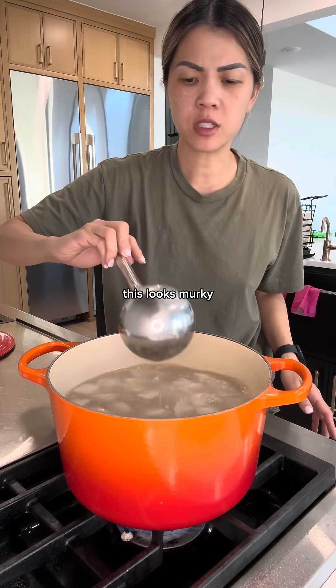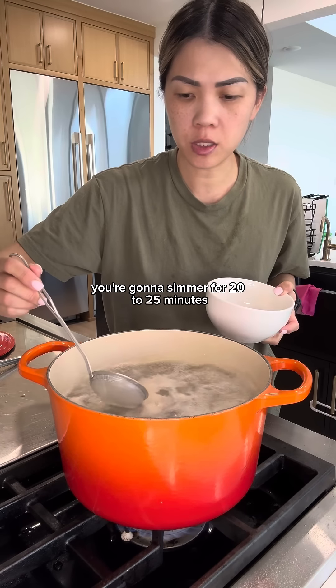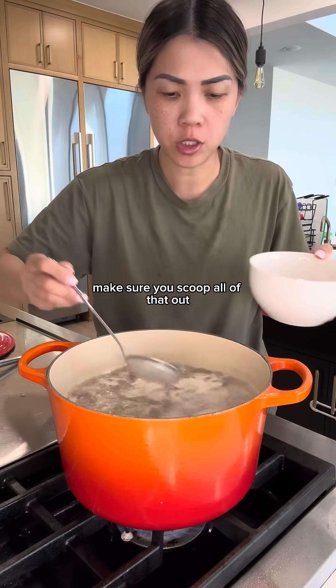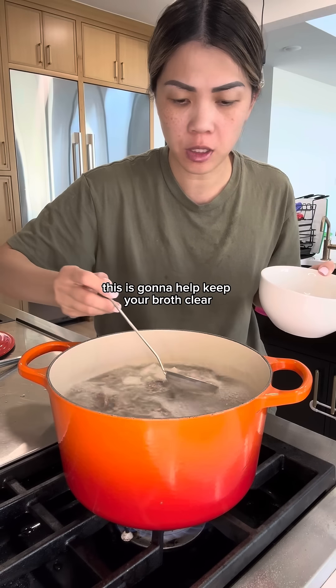We're going to simmer this — it looks murky. Your heat is on medium. Simmer for 20 to 25 minutes. While you are simmering, a lot of this foamy, gunky stuff is going to float to the top. Make sure you scoop all of that out — this is going to help keep your broth clear.